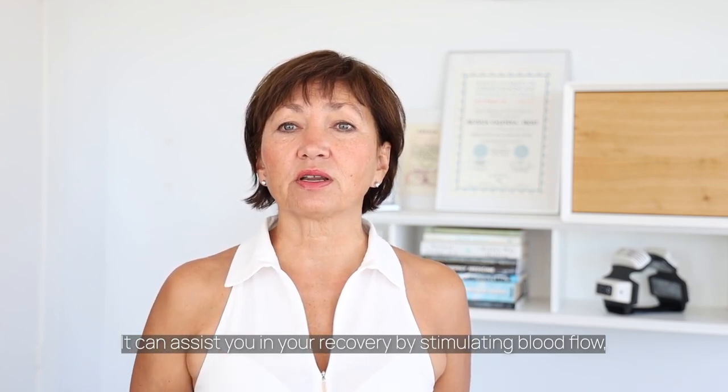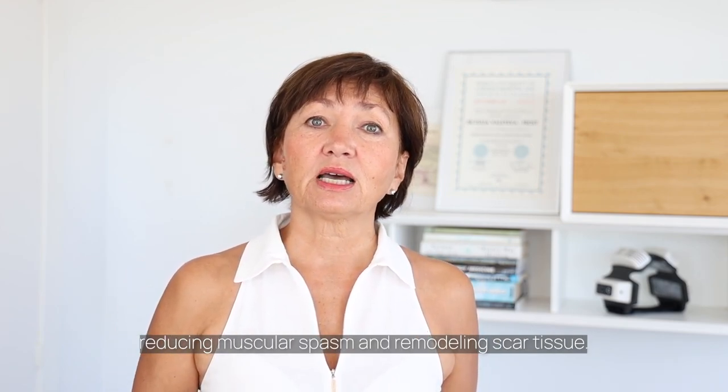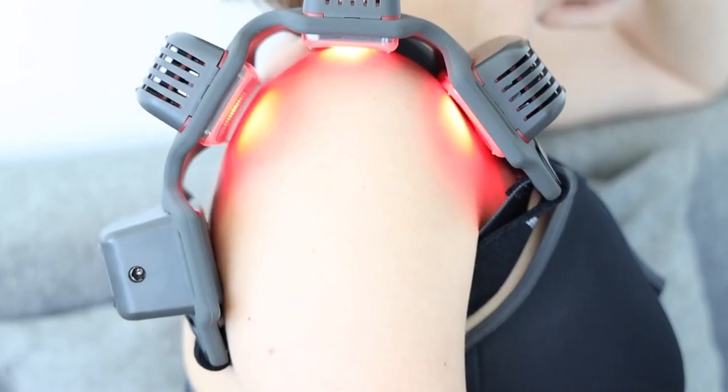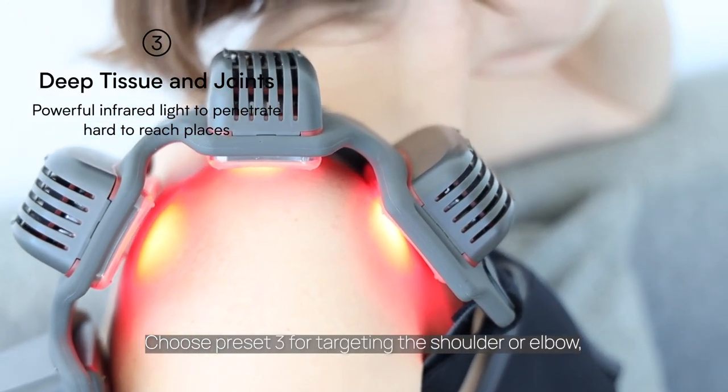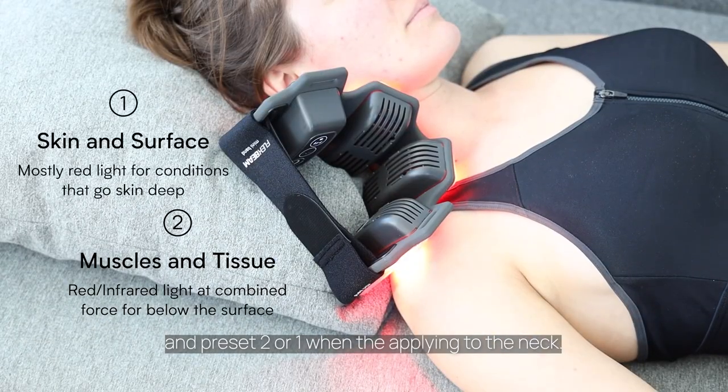Red light therapy can assist you in your recovery by stimulating blood flow, reducing muscular spasm, and remodeling scar tissue. Choose preset 3 for targeting the shoulder or elbow, and preset 2 or 1 when applying to the neck.